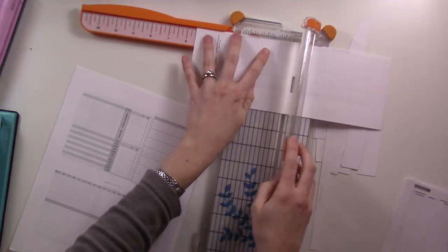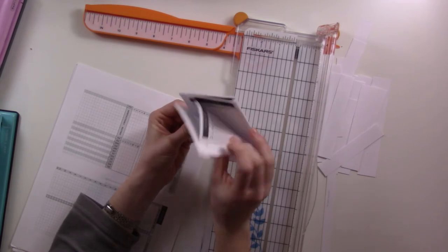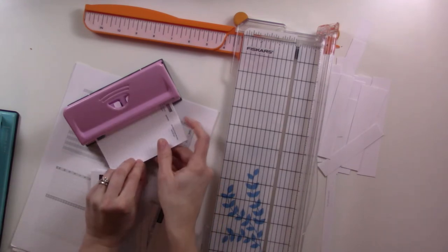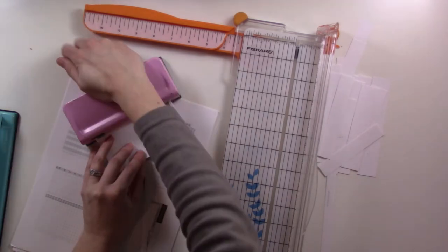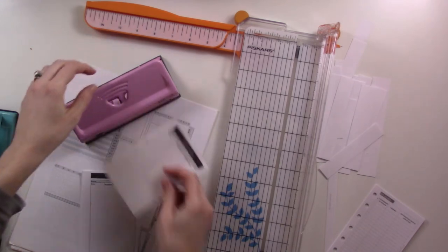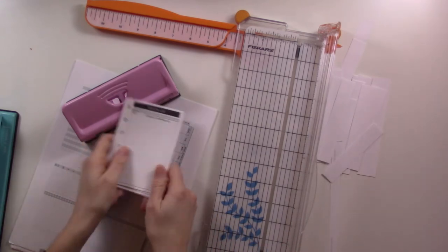Here are our pocket size inserts. To punch ring inserts I use my Rapesco six-hole punch — I'll link it below. It handles all kinds of sizes and is adjustable; I currently have it set to pocket size since that's the ring planner I use. It can do up to about six pages at once; four is pretty comfortable. It holds quite a lot of hole punches before you need to empty it.